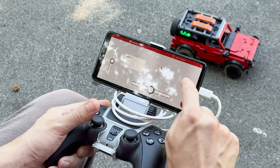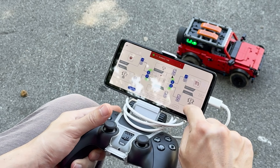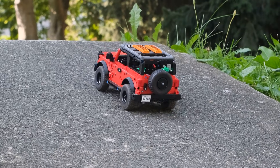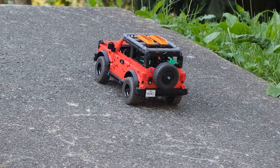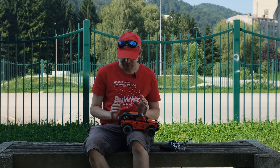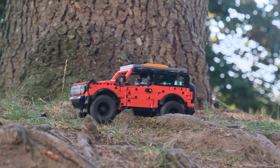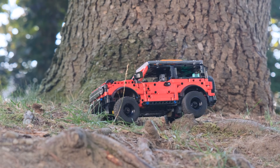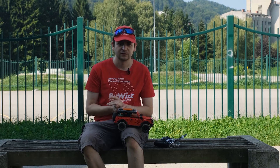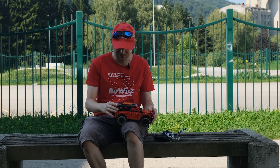One is the constant speed module, which is really great when you want to drive your model very carefully and slowly without having to worry about how much power to apply to keep the same speed. It's great for trial trucks and similar vehicles where you need to drive carefully and slow. If you just want to tear it out and let it rip, you don't need a constant speed module.